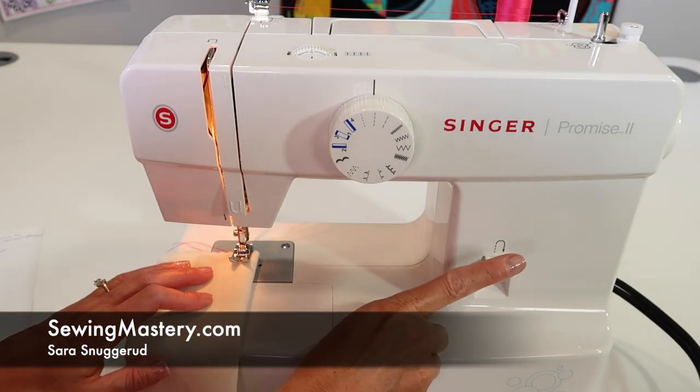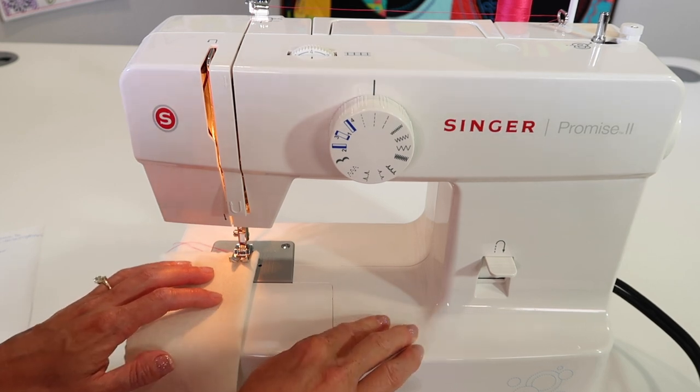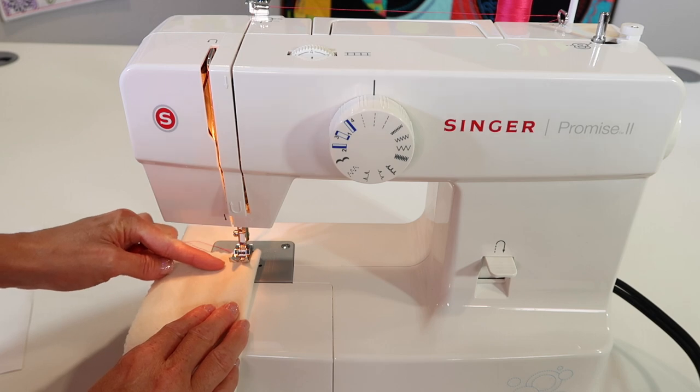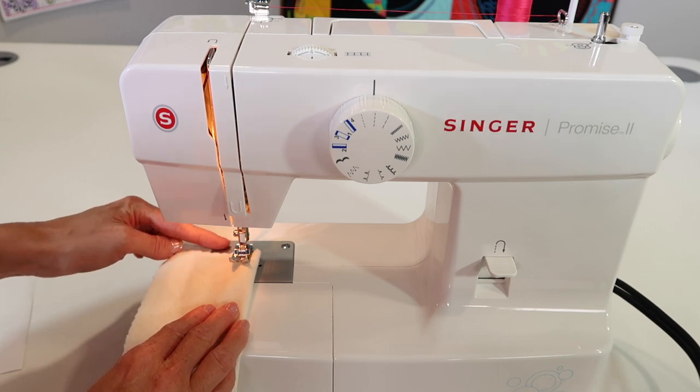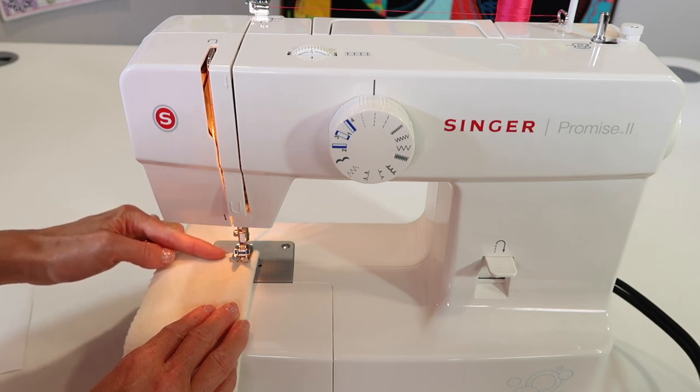My tip when using the reverse button on the Singer Promise 2, model 1512, is to actually start in your fabric and then reverse back first and then go forward second, instead of starting right at the edge of your fabric and going forward, back, forward.